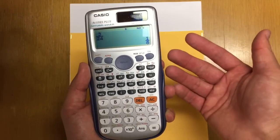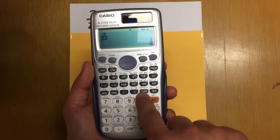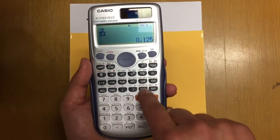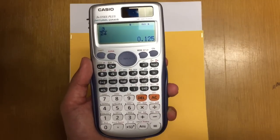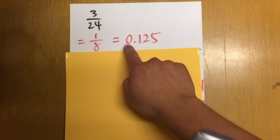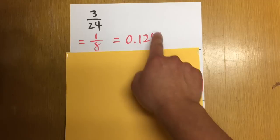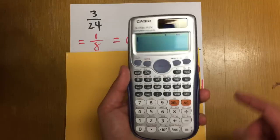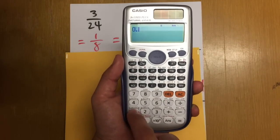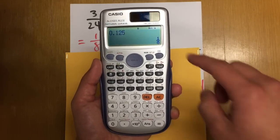Sometimes the question wants us to have the answer in decimal form. In that case, just press the S→D button, and we get 0.125. It can go back and forth between fraction and decimal. Also, if you start off with a decimal such as 0.125, the calculator can change the decimal to a fraction for you. Just press the decimal 0.125, press equal, and you have the fraction.